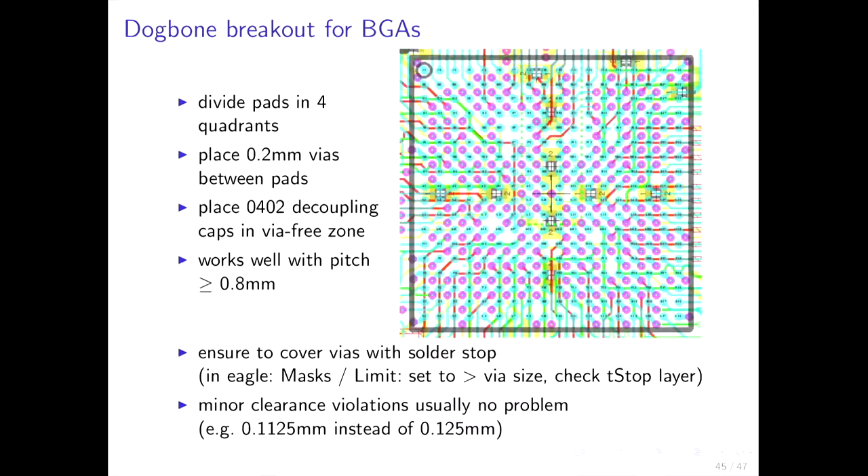For BGAs you usually want to use dog-bone breakouts — divide the chip into four quadrants and route wires for the pads facing toward the edges of those quadrants. This leaves a cross in the middle where no wires are, allowing you to place 0402 capacitors there. This works well with pitches of 0.8 mm and more. The pitch is the distance between centers of adjacent pads. You should cover the wires with solder stop mask; minor clearance violations are usually not a problem and you can produce boards at your own risk.